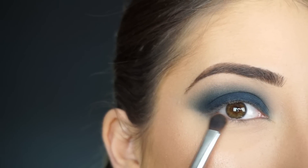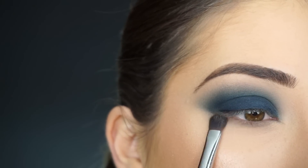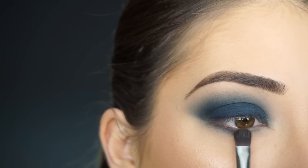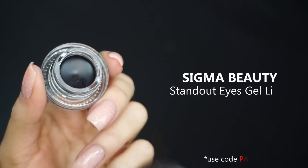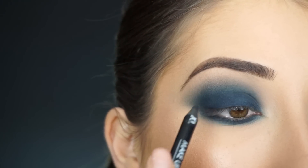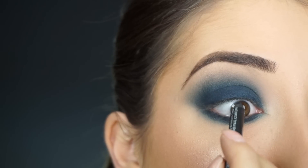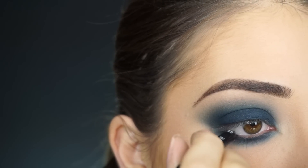For my lower lash line I'm using my Sigma E54 Medium Sweeper brush, running Sable along my lash line, then picking up navy with that same brush and really smoking this out on my lower lash line and connecting it up into that crease shadow. To line my waterline and tightline, I'm picking up the Sigma Standout Eyes gel liner in Wicked. I just tap the pencil into that gel liner — it's just easier to apply that way — and I'm running that on my upper and lower waterline.